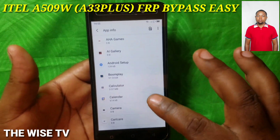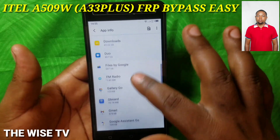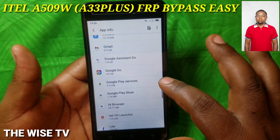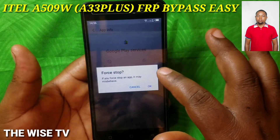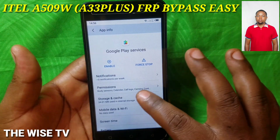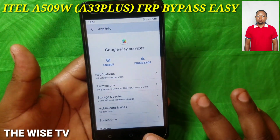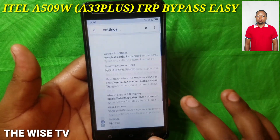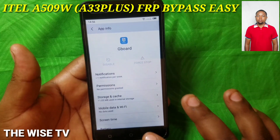Select 'Android Setup' and then force stop it. Then scroll down and find 'Google Play Services,' because these two applications are responsible for managing the Google account. Stop it and disable Google Play Services.